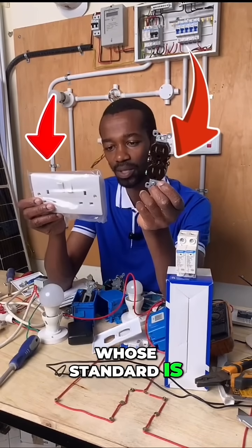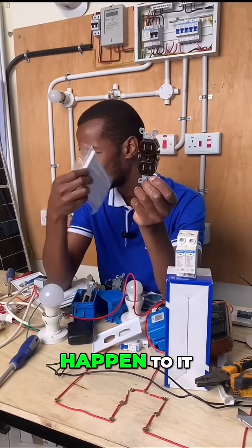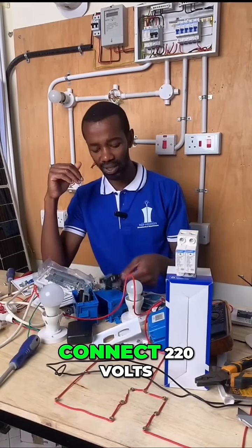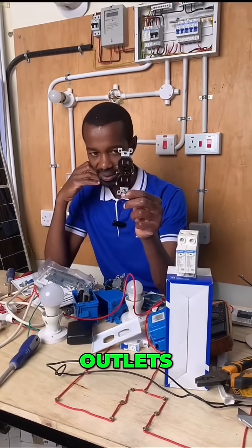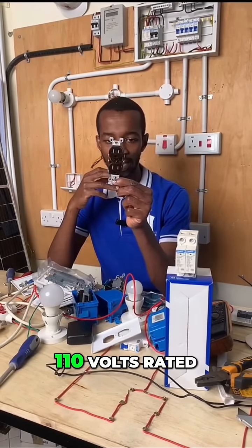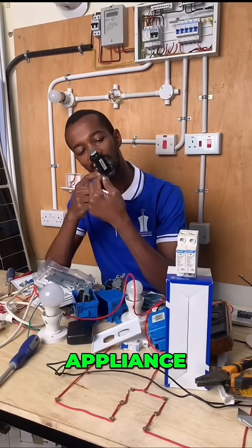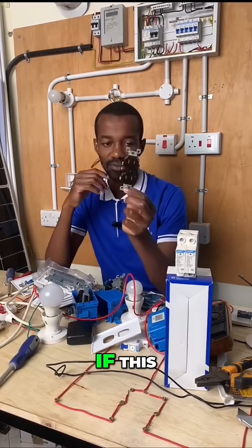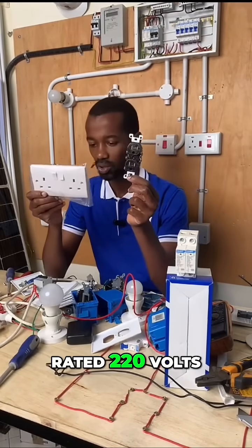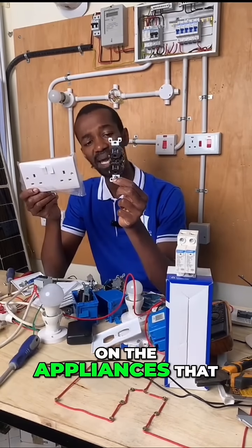Will anything happen to it? It will be destroyed due to high voltage, really. Once you connect 220 volts on these outlets and you connect something that is 110 volts rated, will the socket be affected or is it the appliance you insert there? If this outlet is rated 110 and this one is rated 220 volts, what does that mean?